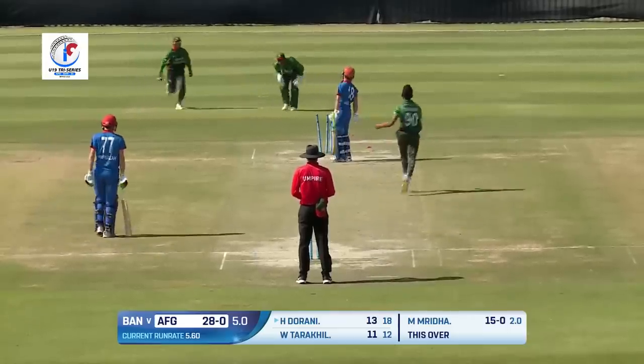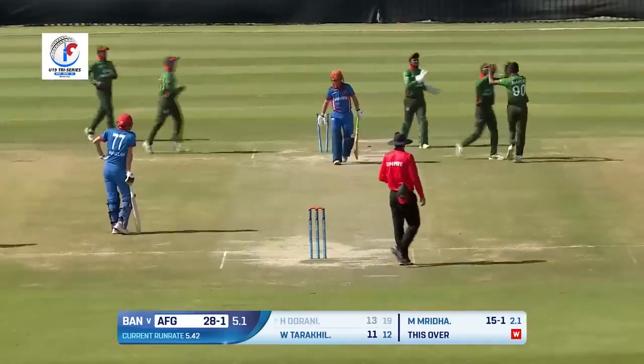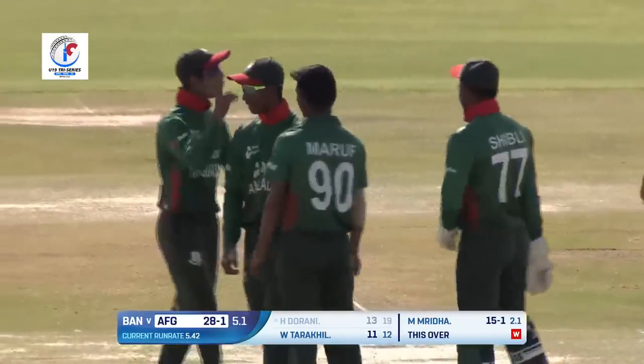Oh, clean bowled! First wicket — Maruf Mida has been rewarded for his consistency. He has always been attacking the stumps, and this time he beats the defenses of Hezbollah Durrani.